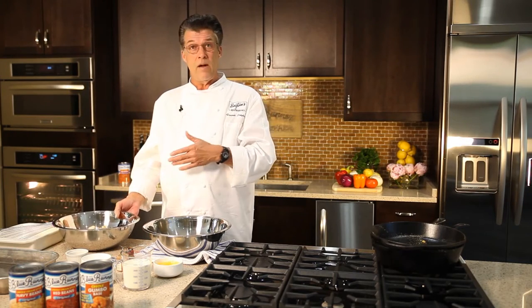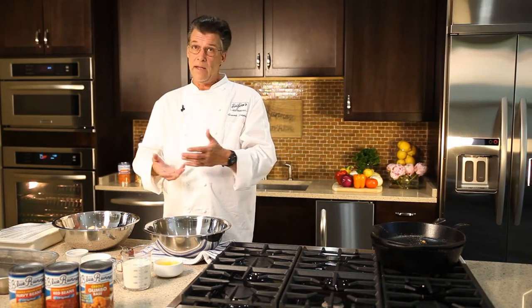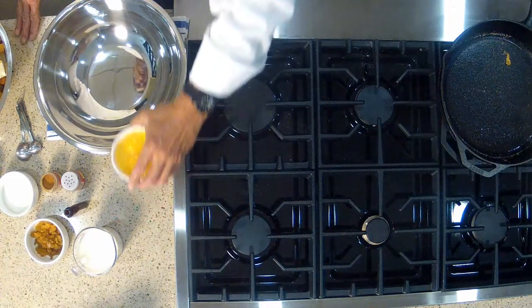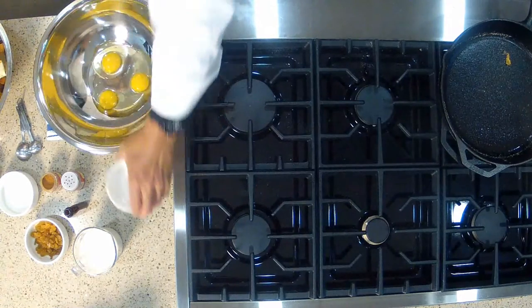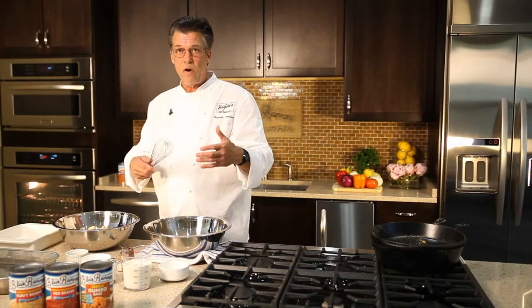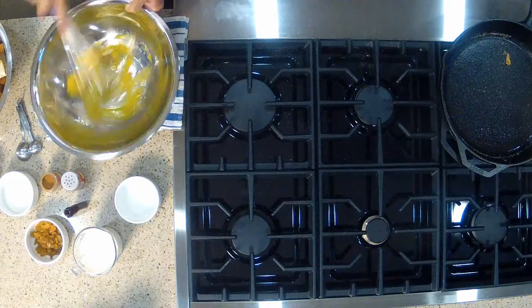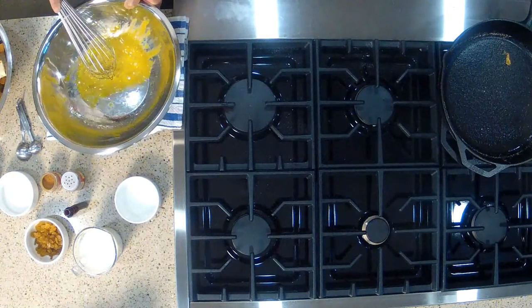Bread pudding is stale bread cooked in a custard — eggs and milk. So we're gonna start with some eggs. I have three whole eggs, and I'm gonna whisk them very frothy to incorporate some air into the bread pudding. Whisk until you see bubbles.